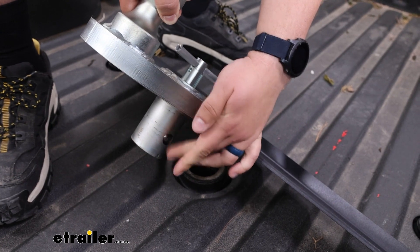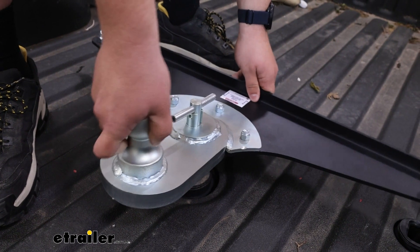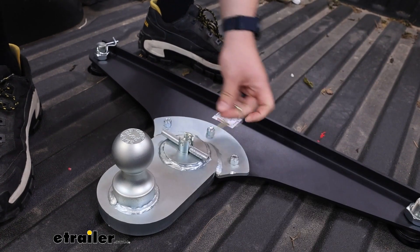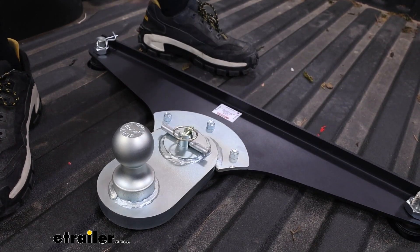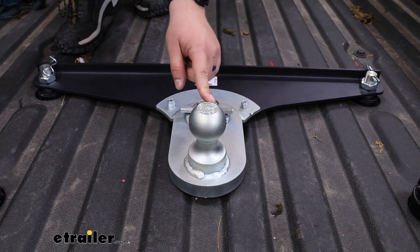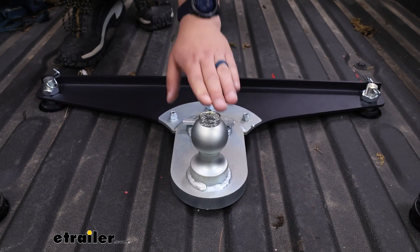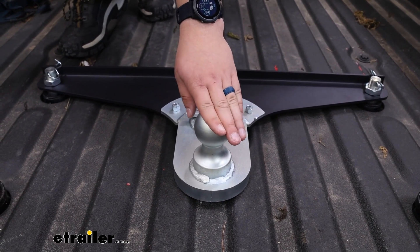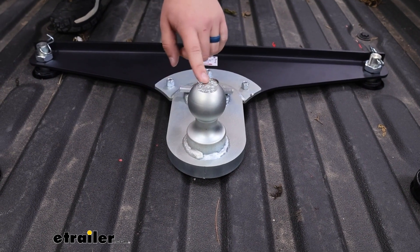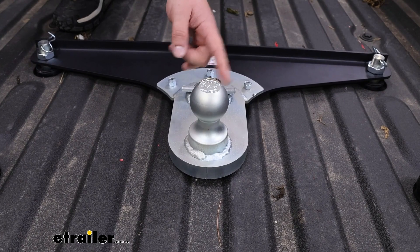I can open it back up to drop it back in. Up top you get a two and five-sixteenths inch ball capable of towing 25,000 pounds, and it has a 6,000 pound maximum vertical load limit — that's the maximum downward pressure on the end. Since it is sitting offset, that's why it gives you that rating. Be sure to check your truck and see what it can handle too, and go by the lowest rated component in the towing system.